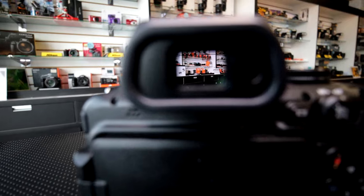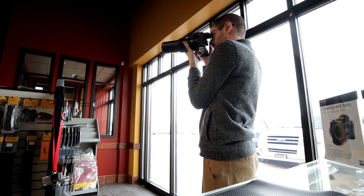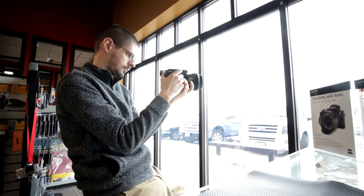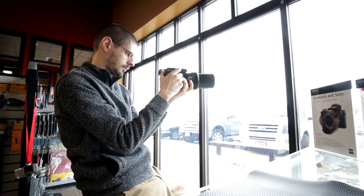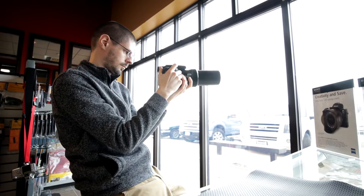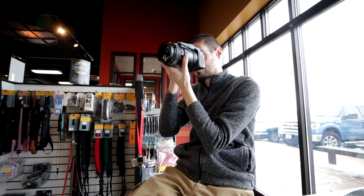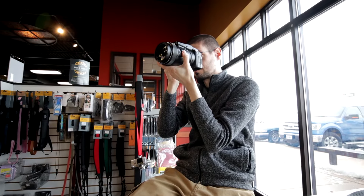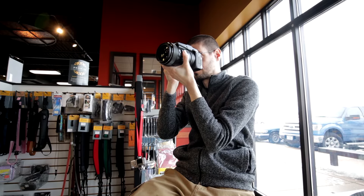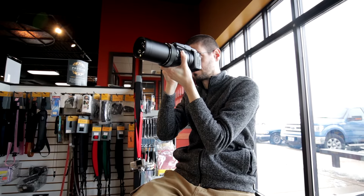The electronic viewfinder is an organic LED type, which is good for contrast. Using the camera handheld is pretty challenging at the longer focal lengths — it is a very front-heavy design once it zooms all the way out, so it's going to be difficult to hold it steady. You want to put your hand as far out as you can to really keep it from moving too much.